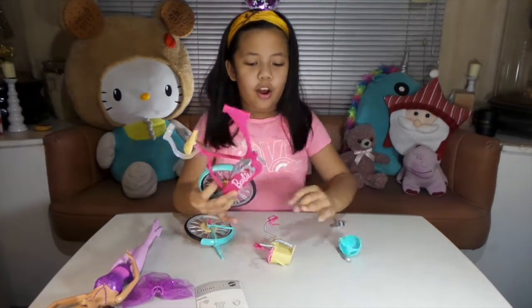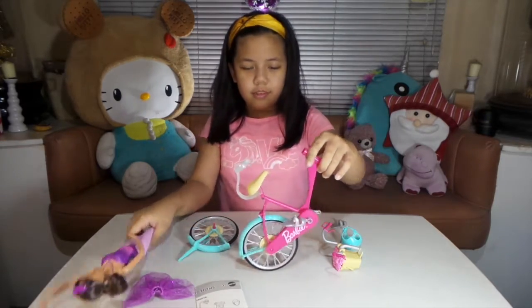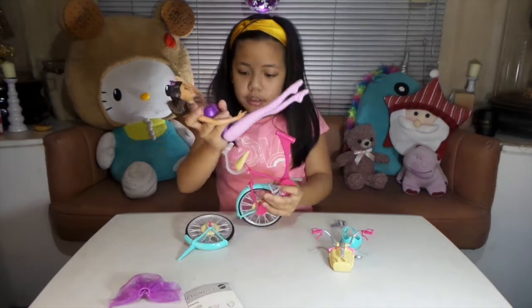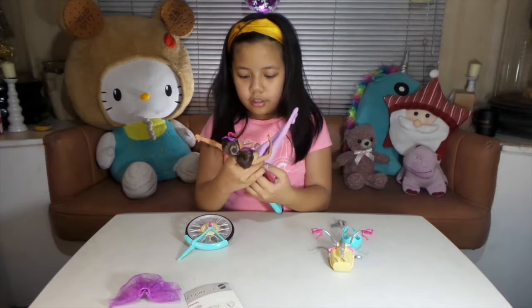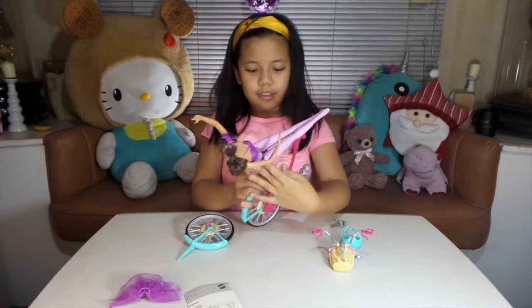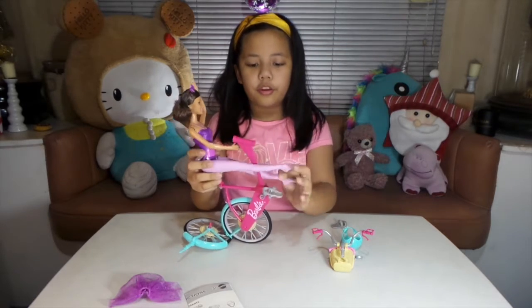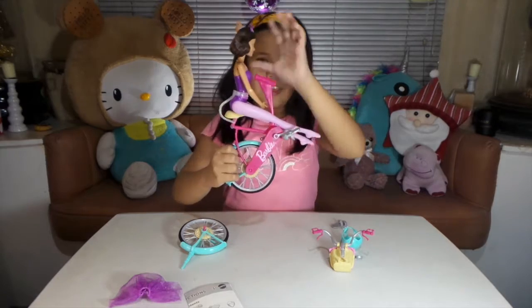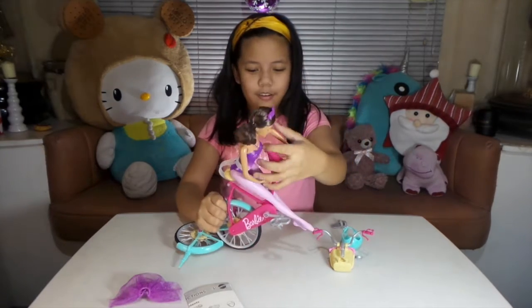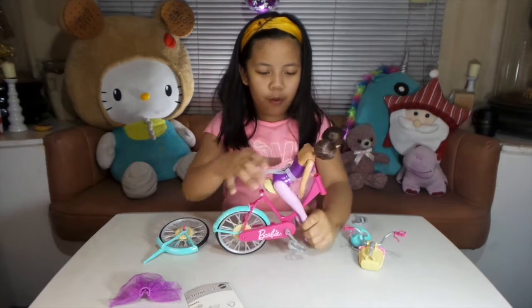I'm not sure what to call this — like a magic bicycle, I guess. The Barbie can go on it — yay, she fits! This is how we ride bicycles now in Barbie town. We put their legs like this, and yes, this is how we ride bicycles now. Our foot is in front for moral support.